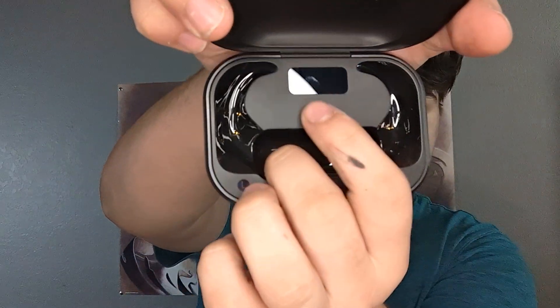Holy cow, these are a lot bigger than I thought they were! Let's take them out. This is actually a really sleek case — it's smooth, soft, feels very high quality, reminds me of a glasses case. The top closes smoothly, and there's a little indicator on it that tells you about the headphones.